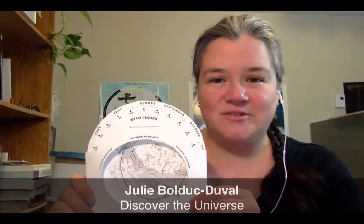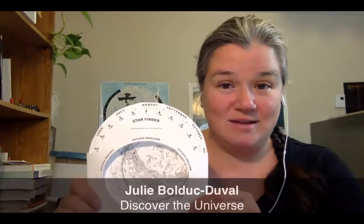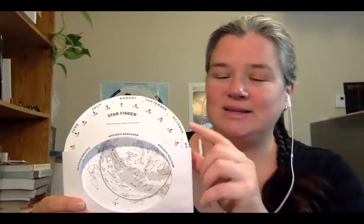Hi! Now that you have assembled your star finder, I will show you how to use it once you get outside under the real sky. So the first thing you need to do is to align the date and the time at which you want to observe.